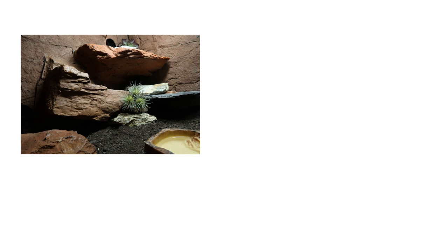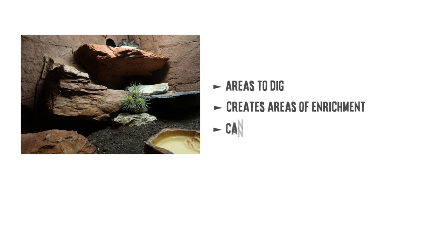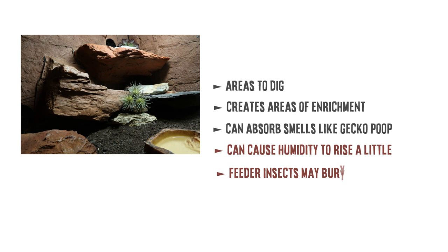A loose substrate or naturalistic tank can provide areas to dig, a lot more enrichment, and also helps absorb the smell of gecko poop. In some cases it can cause the humidity to rise a little and feeder insects can bury themselves in it, and some geckos do accidentally eat it, but I will give it three stars.